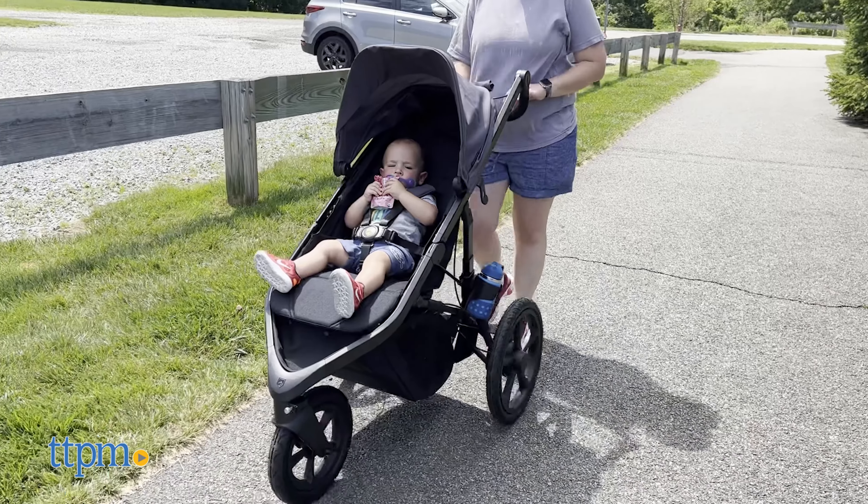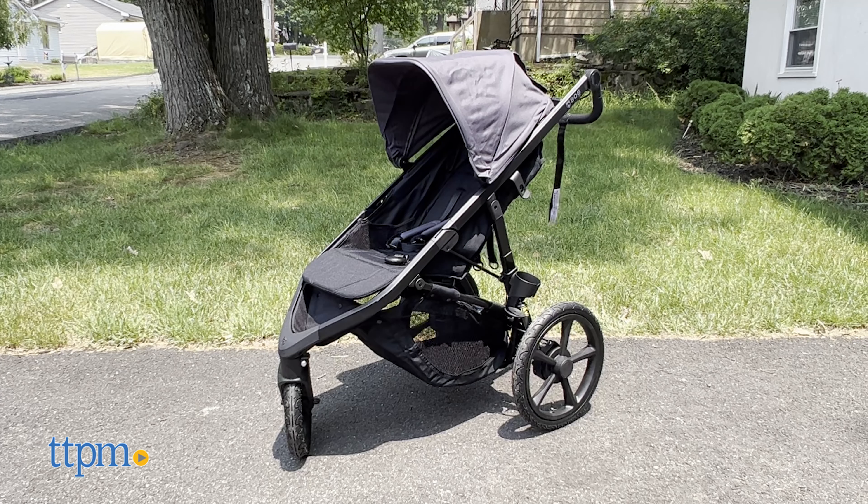Do you use a certain stroller when you jog with your little one? Let us know in the comments below. And now it's time for the pros and cons.